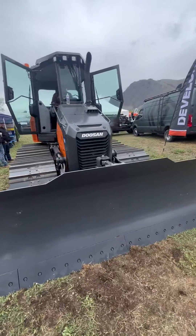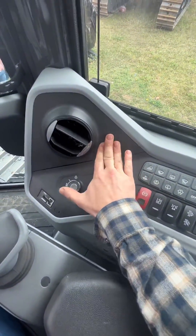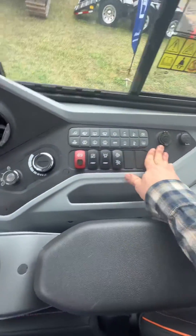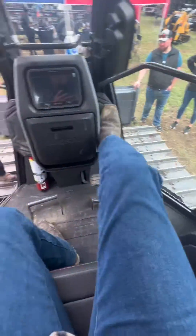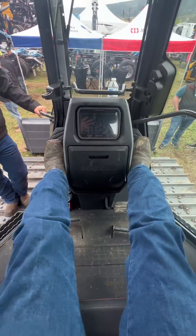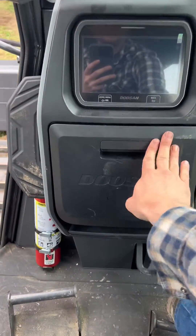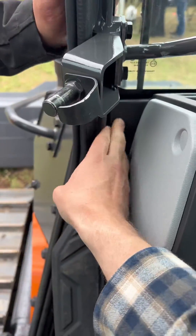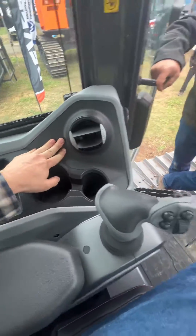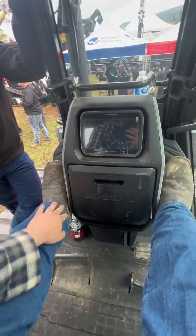Now let's compare the interior. Have a look at this Doosan — brand new dozer and all the plastic is loose. This entire panel has no structure behind it; if you put your feet up here you shake the entire console. It's all just cheap plastic, and if you were on rough ground you would just eject your display.